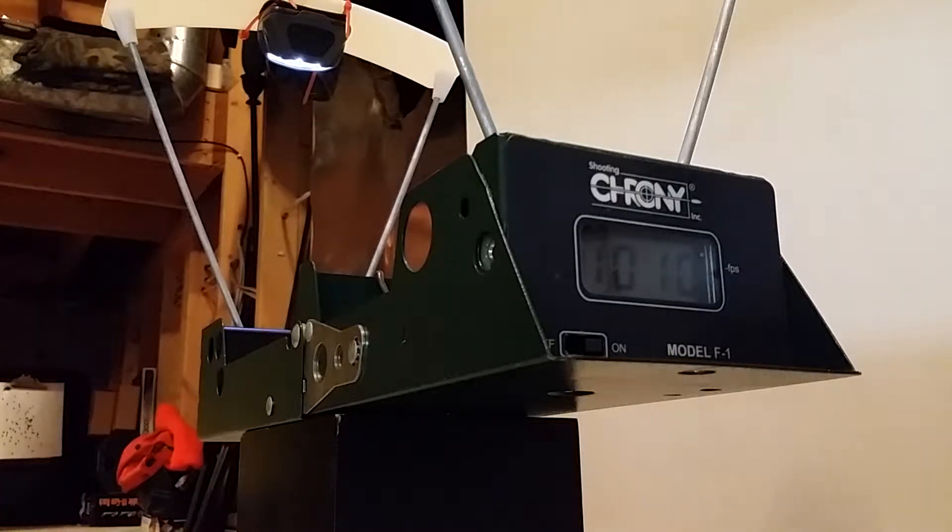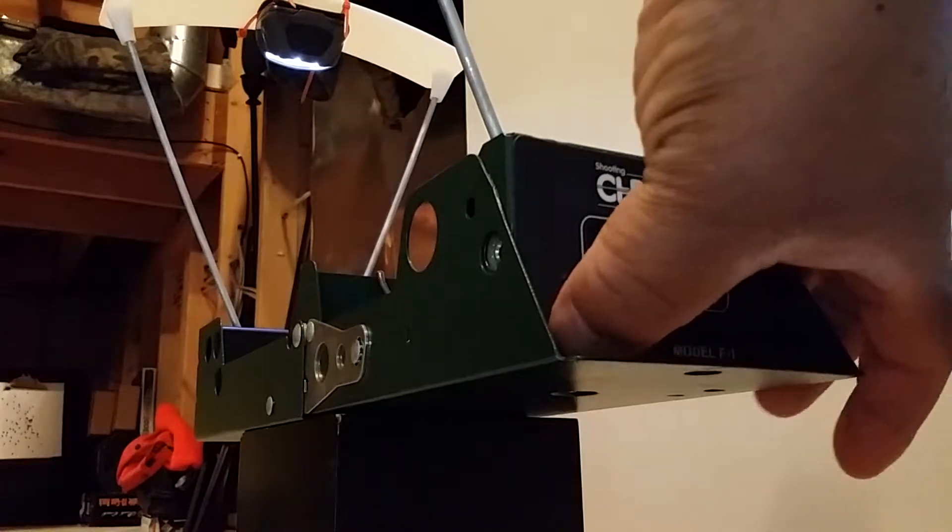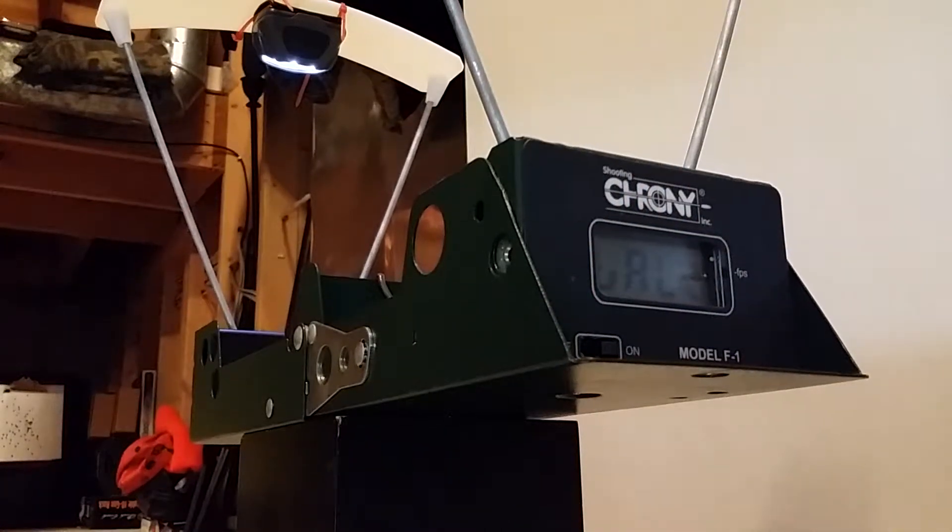Moving right along to the Benjamin Discovery. If I had been using the 43 grain Oounjins, I would have turned the power wheel all the way up, and with those pellets I'm getting about 80 foot-pounds of energy with the Air Force Escape. Next up: the Benjamin Discovery, using 18.13 grain JSB Jumbo Heavy pellets. Loading the first pellet.